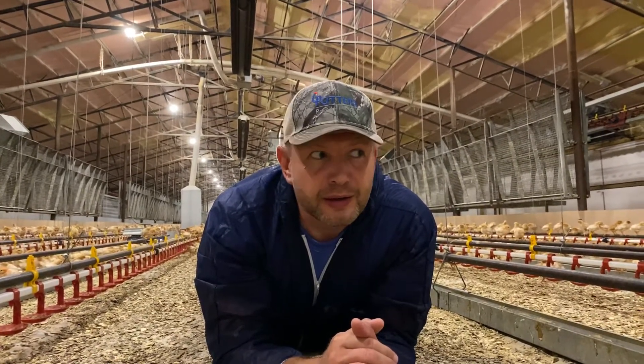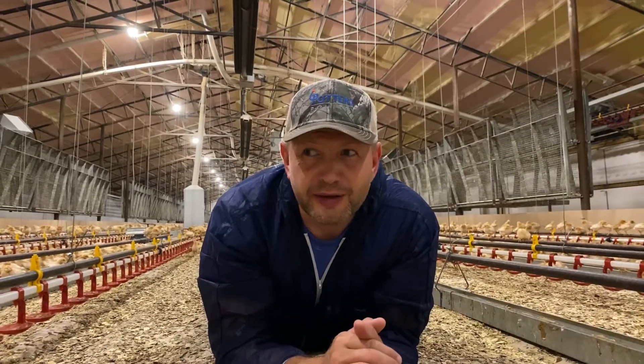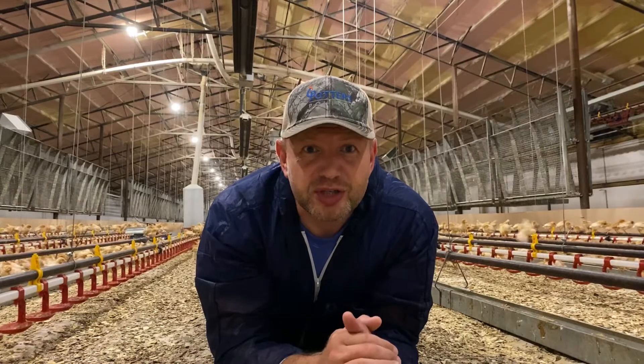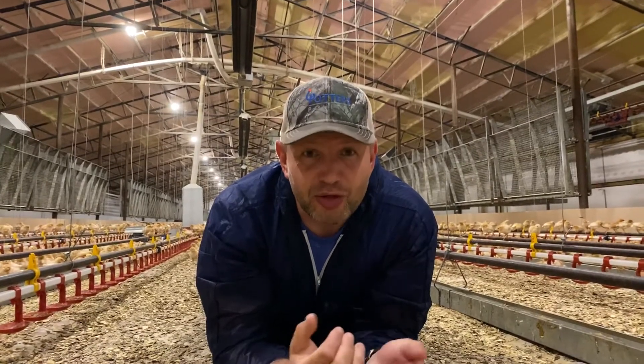Hey Dan. Quick question for you. What temperature do you start your chicks off in the rearing barns?